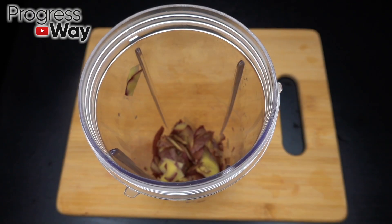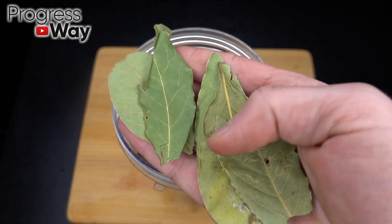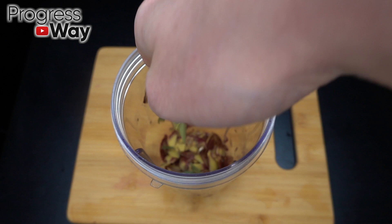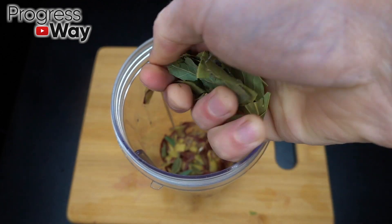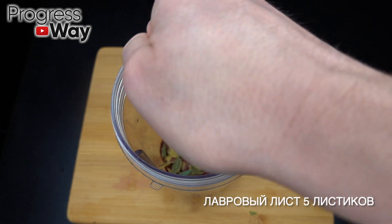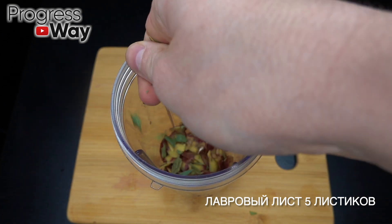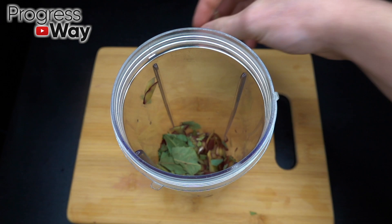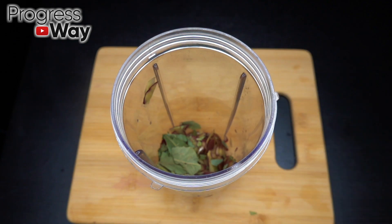I'm going to pour it with water. Put the egg in with hot water. Add banana butter and one of the eggs. Add the egg and mix.